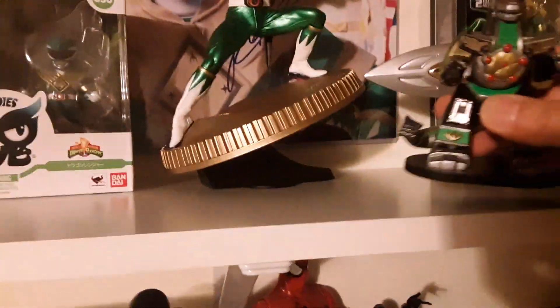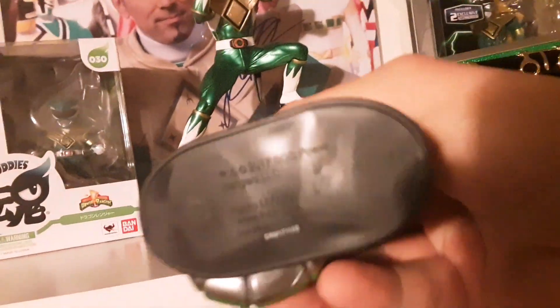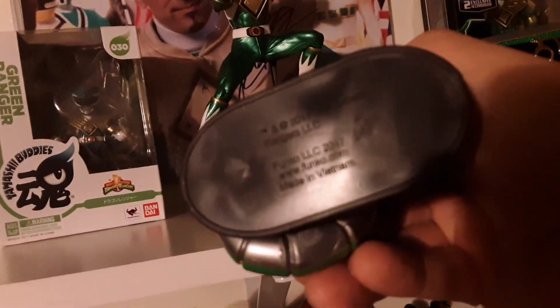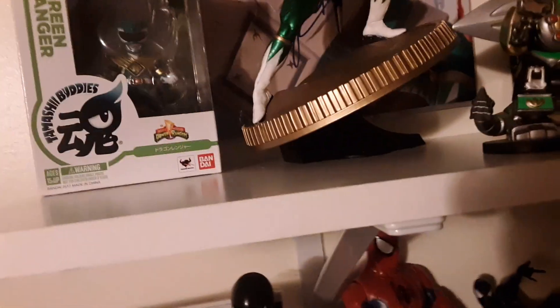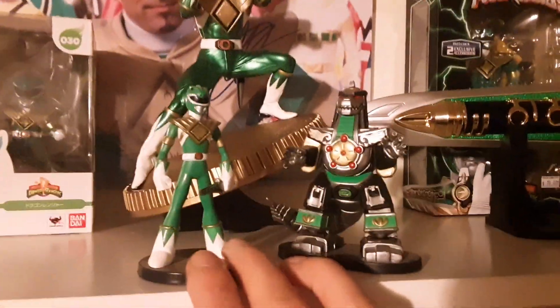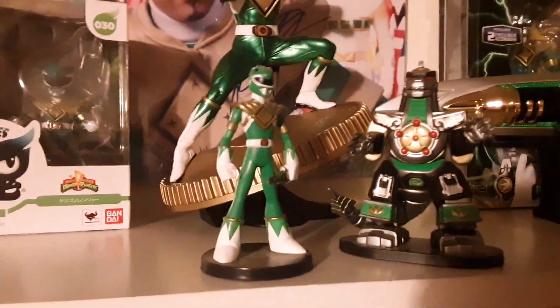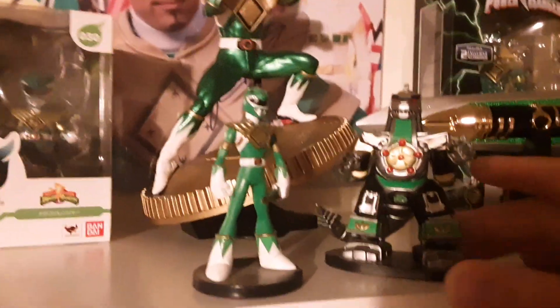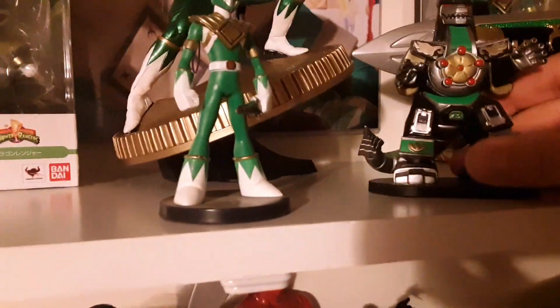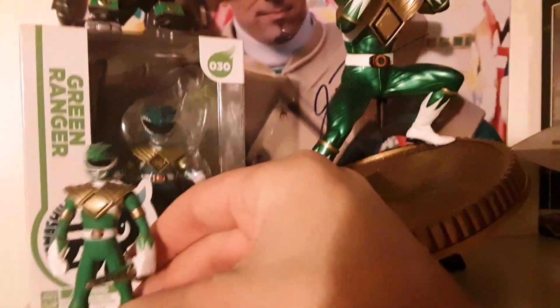Then I got these guys — they're actually made by Funko. So the little Dragonzord, Funko 2017 — they made the Green Ranger and the Dragonzord. They're nice, I like them, they're simple. I don't really collect pops, but I don't really consider these pops — they're like little collectibles that came in a long box. You can put them wherever and they'll fill in gaps. I'm strictly making this a Green Ranger only shelf.